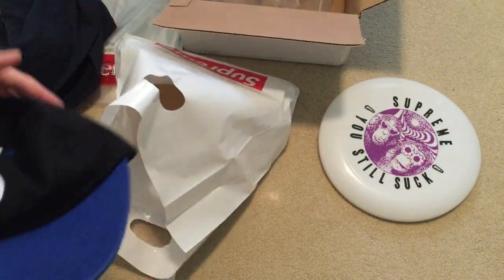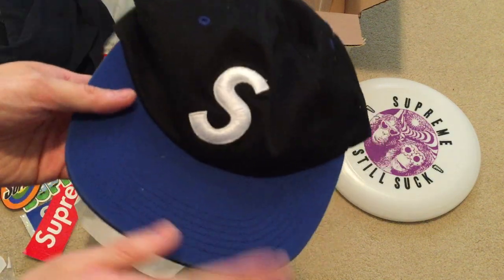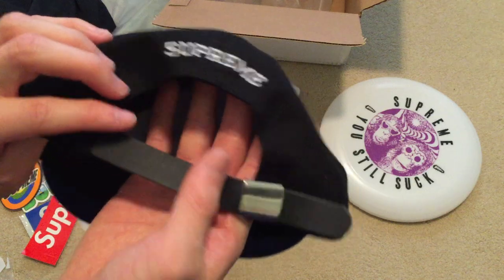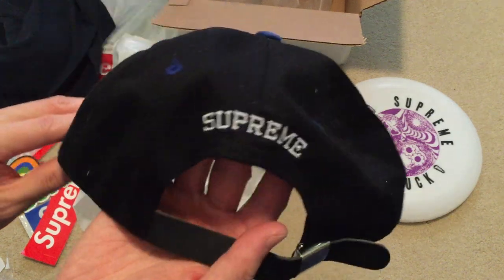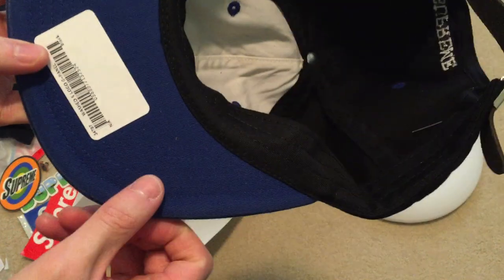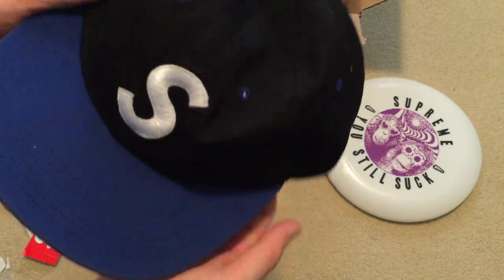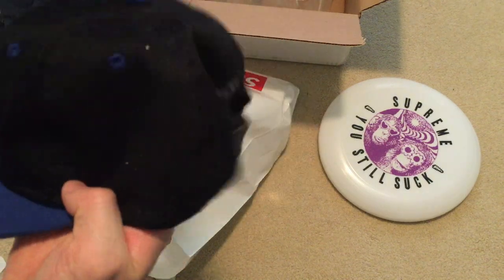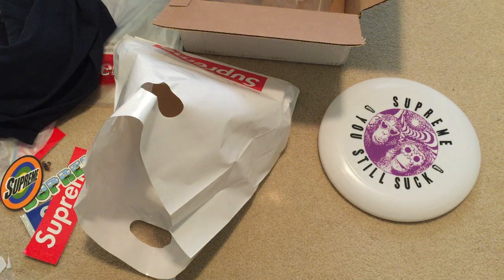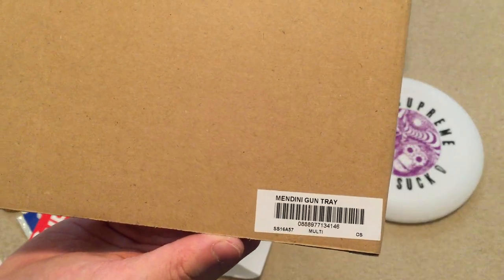Got that black and blue brim S logo — these were sitting for a long time on the site. It says Supreme on the back, has that buckle, Supreme S logo. Washed S logo six panel, really nice teal colorway — was the first one to sell out super quick. You need a bot for that one, no chance.